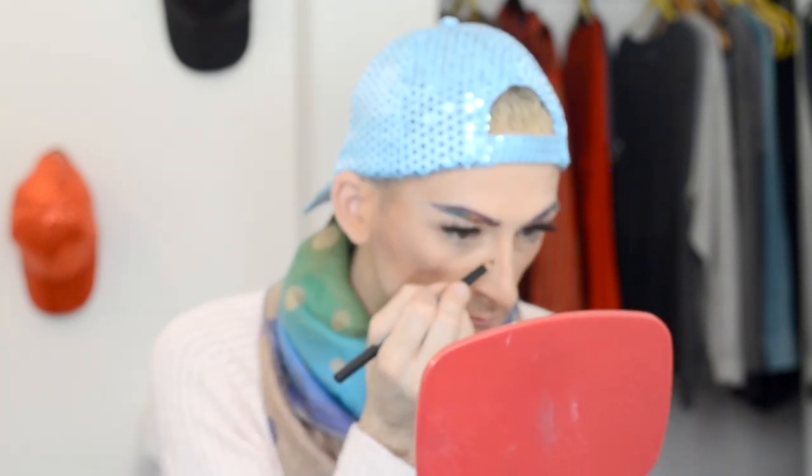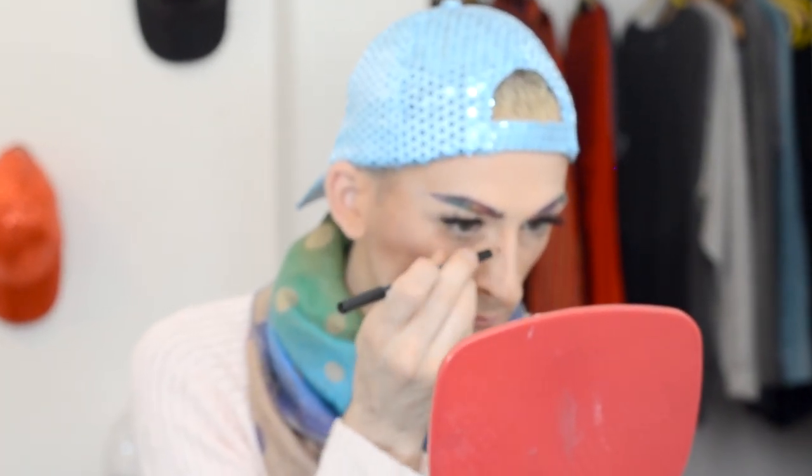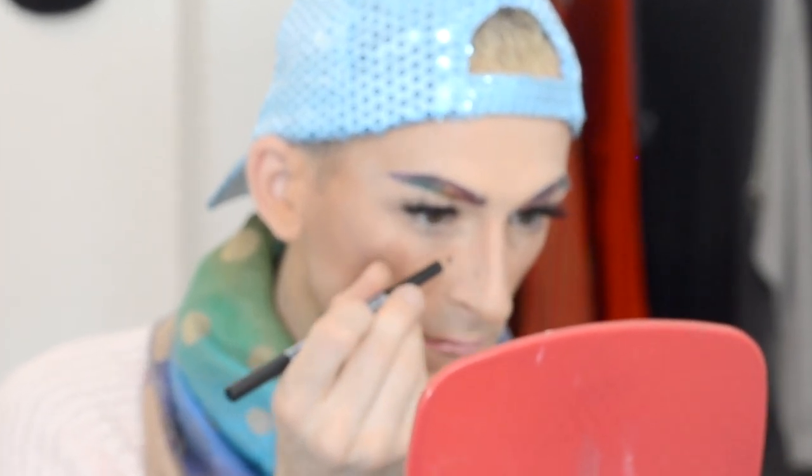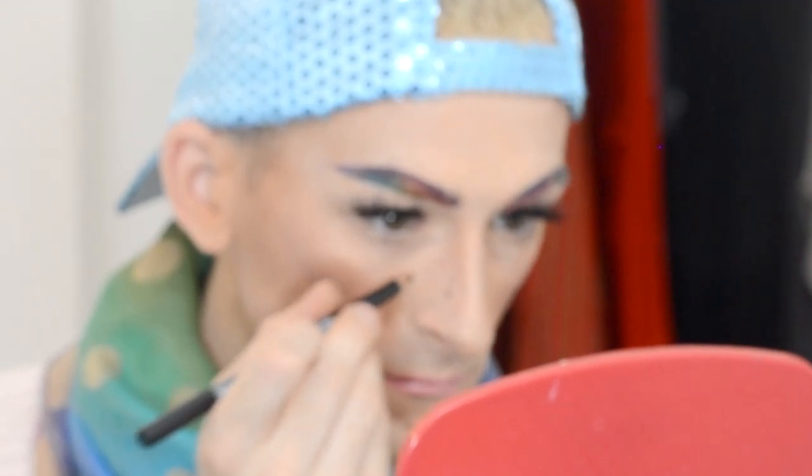Last but not least, we're going in with the signature James Charles faux freckles. To do the faux freckles, I'm using an eye and eyebrow pencil by Kiss in the shade Brown. Since I already have natural freckles, I'm basically just touching over those and adding a couple more down the bridge of my nose, up the center of my cheeks, and on my forehead. You just want to go in with tiny little dots — this doesn't take a lot of pressure at all. Once all my freckles are drawn on, I press them in place with a damp beauty blender, then set everything one last time with the ELF Mist and Set setting spray.